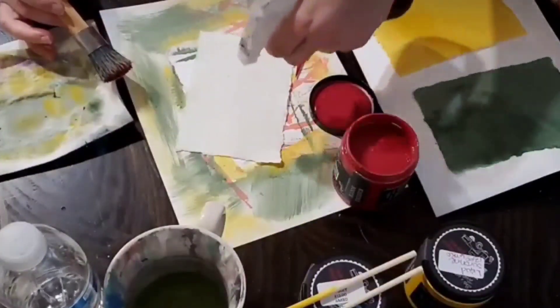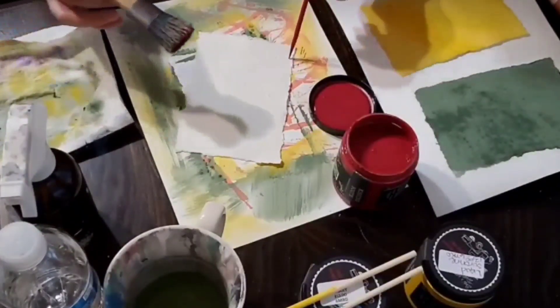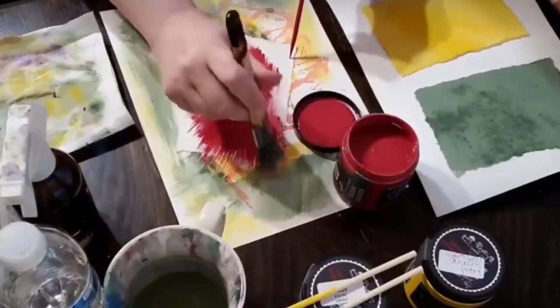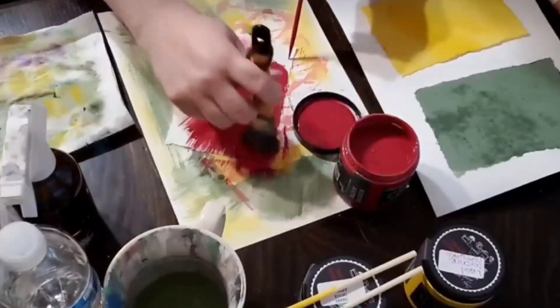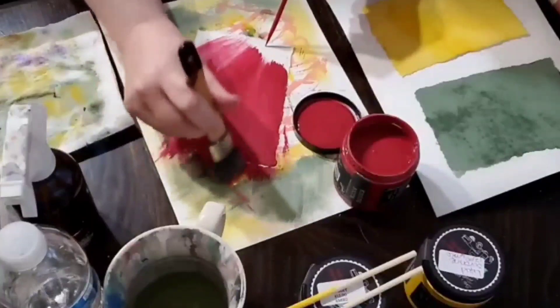I spray it lightly with water. Use my apple stick to fold the paper. And I brush it on.